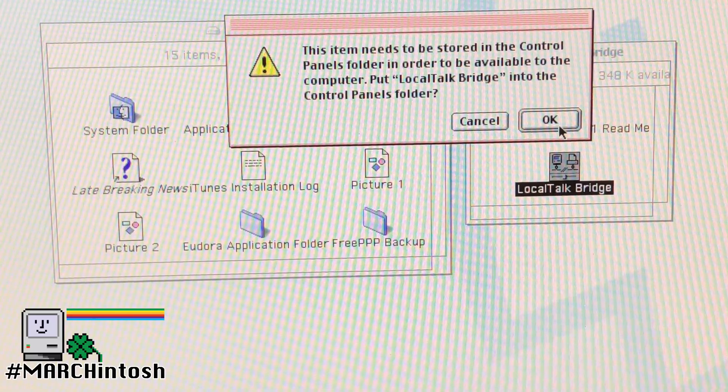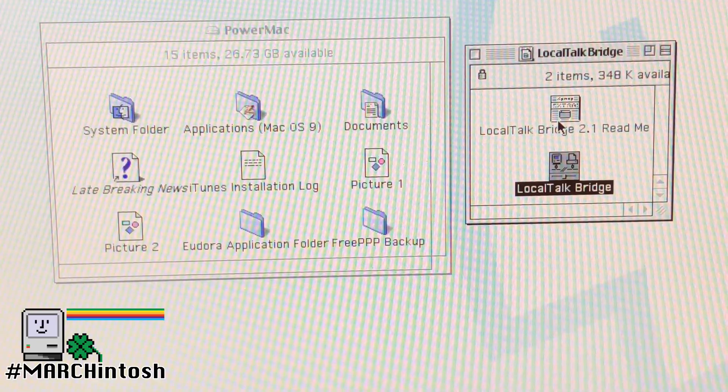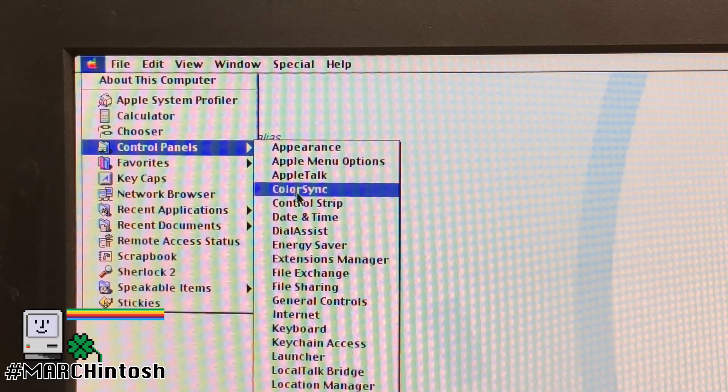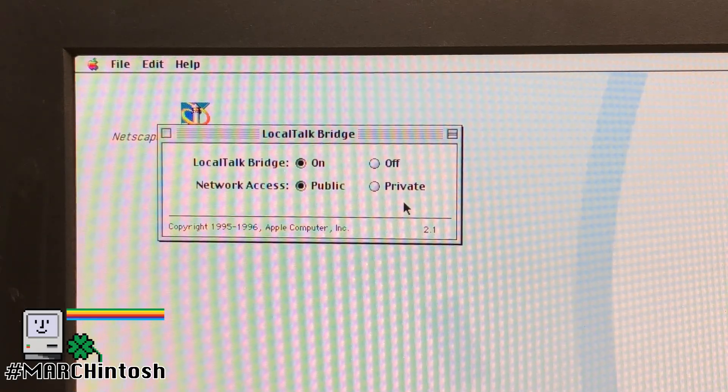The installation is easy. Get the software to the machine, unstuff the extension file, and drop it onto your system folder, then reboot. Now you need to configure the Local Talk Bridge, but there's not much to it. The defaults are fine for getting it working.